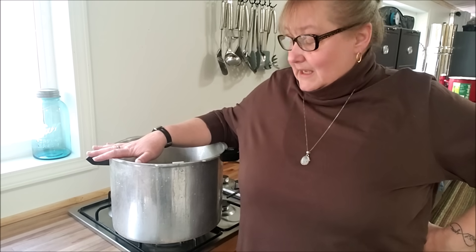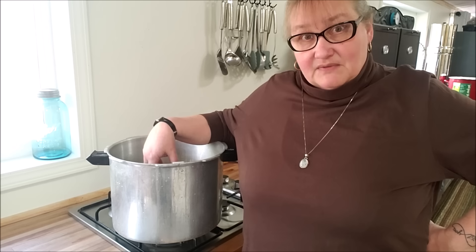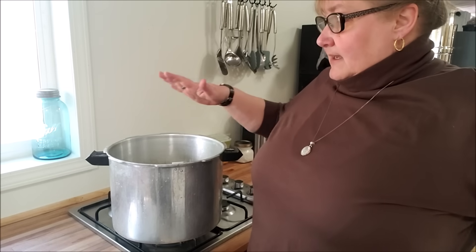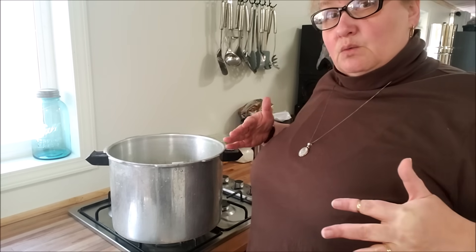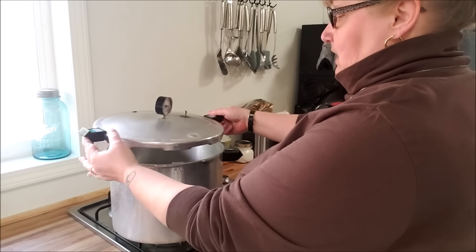I am not going to actually be canning anything because I don't have anything ready to can, but I do have two and a half inches of water in the bottom of the canner, and I do have the rack in the bottom of the canner. It is warm to hot water because our faucet comes out really hot. So now we're going to work at bringing it up to temp, because this seems to be where a lot of questions are.